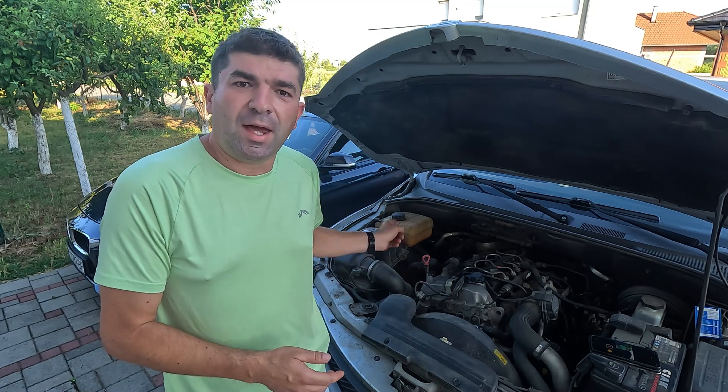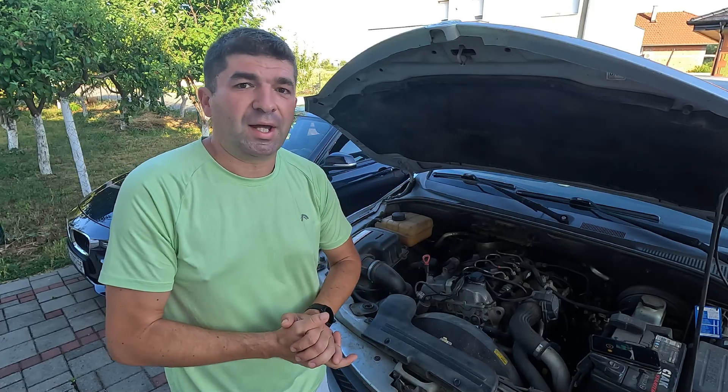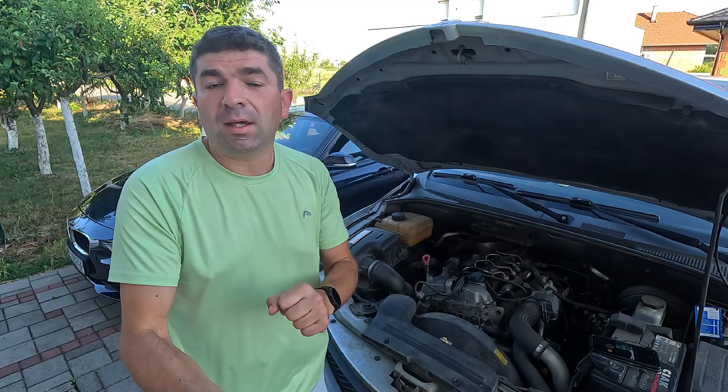Hello viewers! Do you suspect the MAF sensor in your car is bad? Maybe its engine is running rough and it's down on power, or you've noticed the gas mileage is down. Well, before jumping to conclusions and hastily replacing it, you should first check and test it, and in this video I'll show you how.